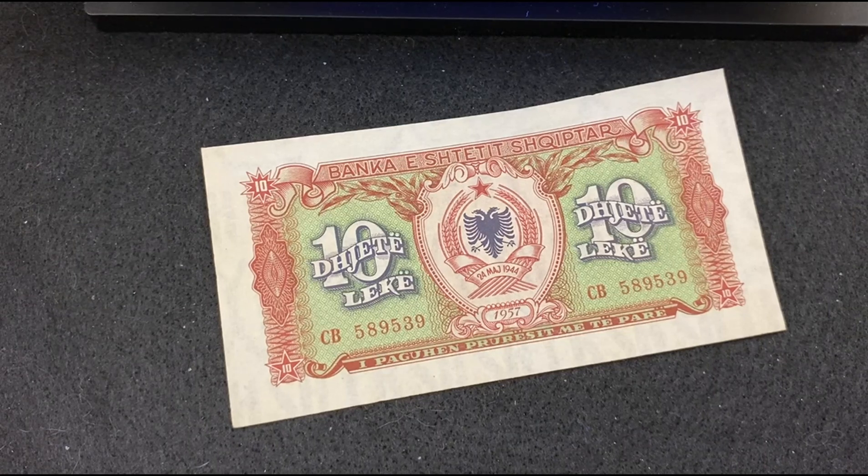Hi guys, welcome to my channel. In this video I will review 10 world banknotes under the UV light.